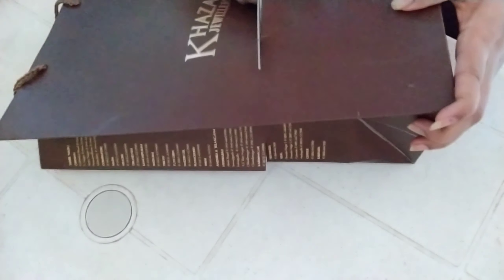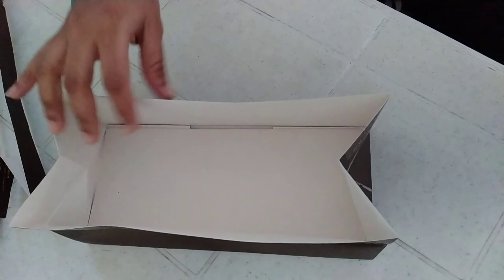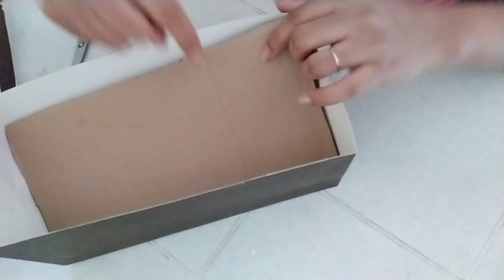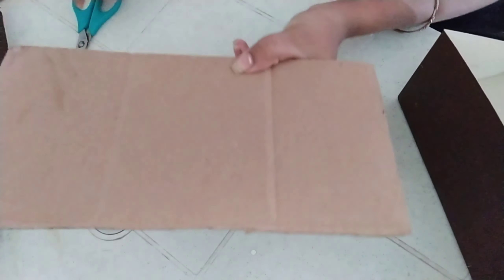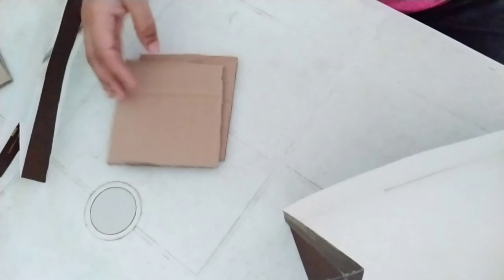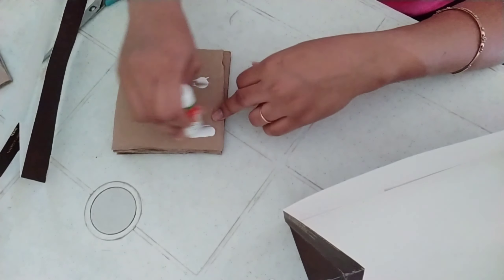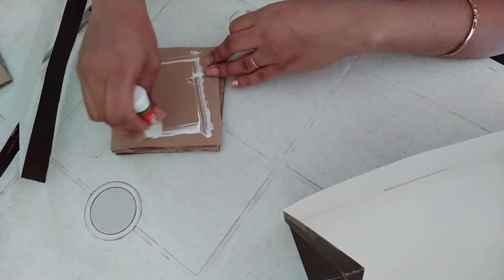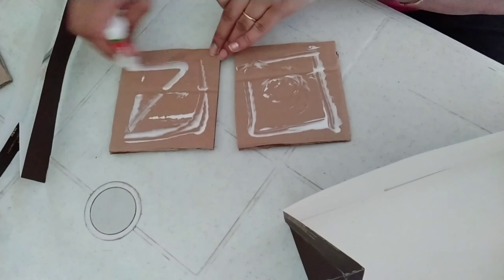To prepare my paper cover, I will cut the sides and then stick them with glue.